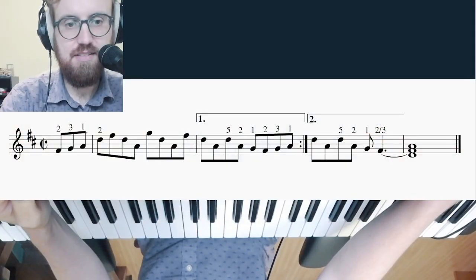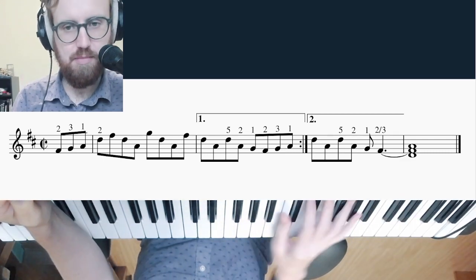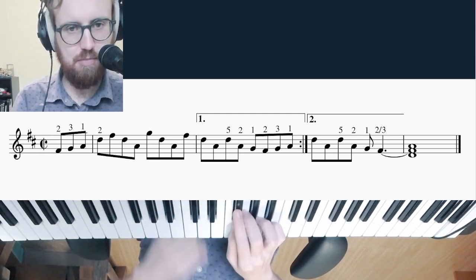Hey, this is a response to a Reddit post about a fingering — I'll put the link down in the description. It just seemed easier to reply with a video showing some hand motion stuff. And yeah, this is the neat little arpeggio riff that they put up.